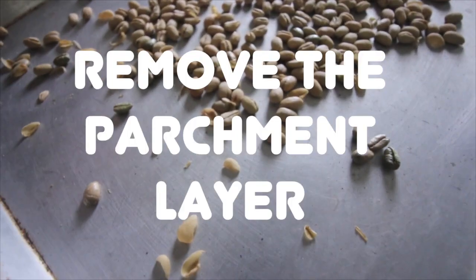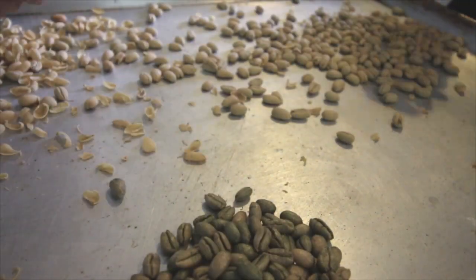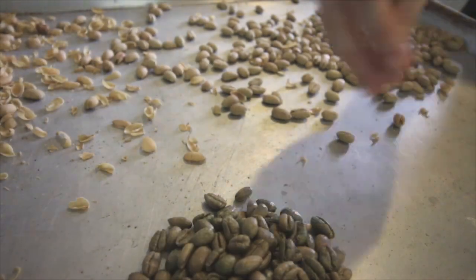Step 5: Remove the parchment layer. The parchment layer is a rough, tan layer that surrounds the beans. Peel it off.